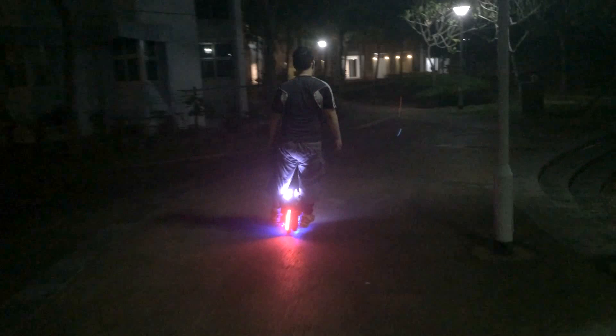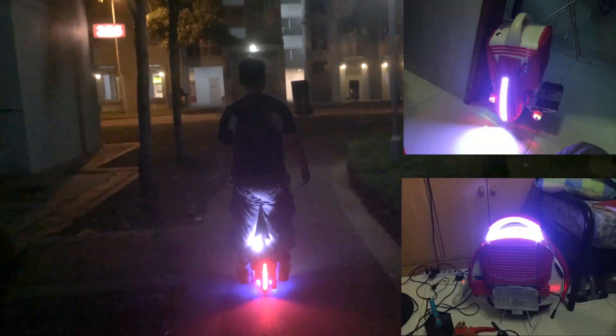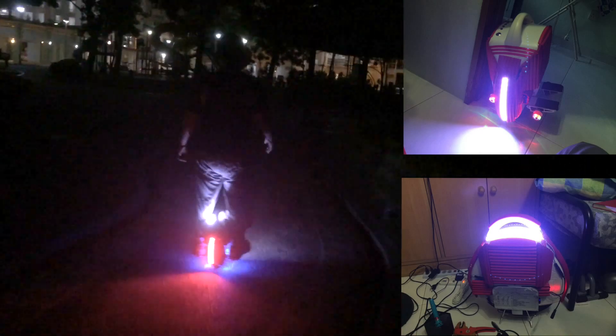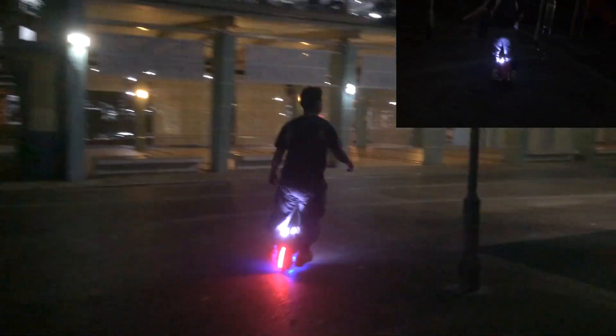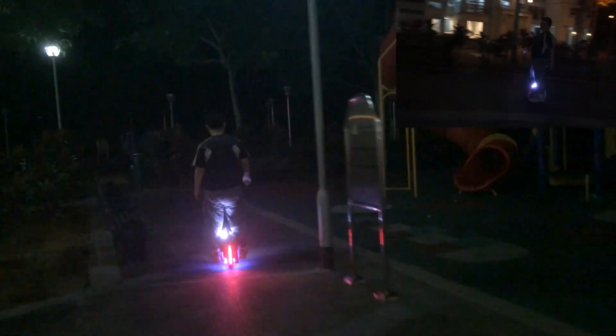I've also added an additional white LED strip on the top side using an additional battery from my previous upgrade. So I now have two external batteries for LEDs — I can turn on the white lights only, or show the bottom side for a Halloween version of the LEDs, which looks awesome.